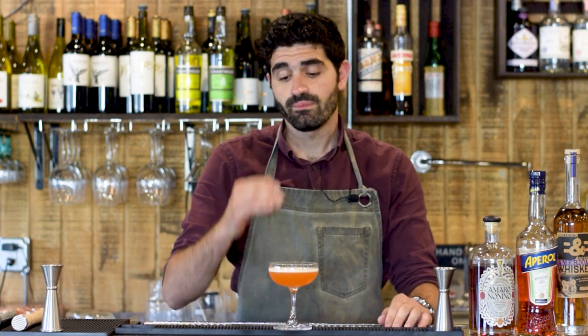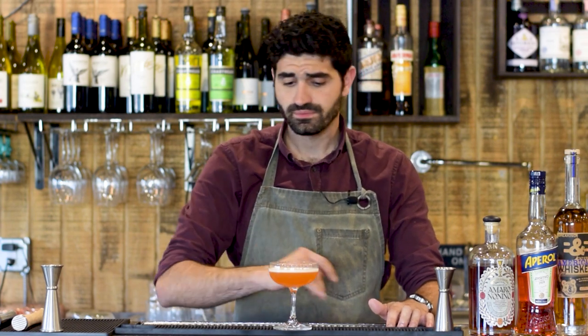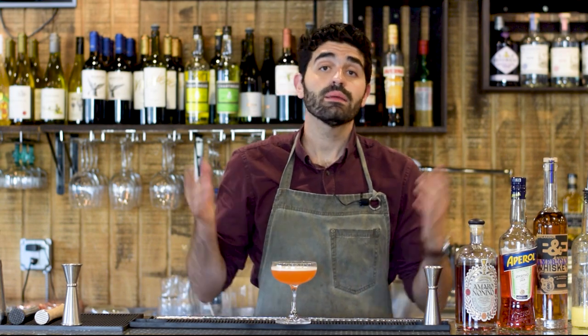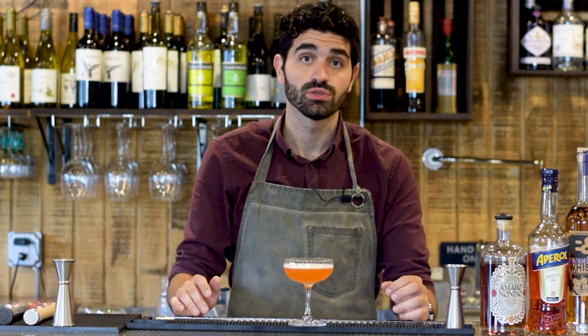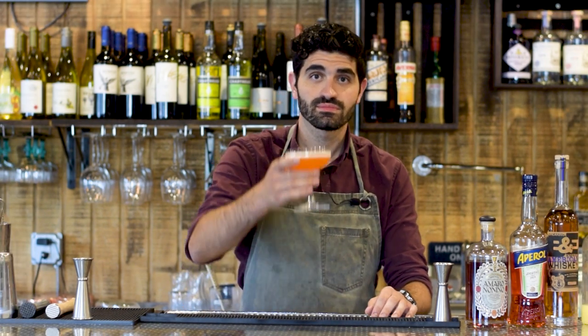Also, just ask a local bartender if he can make you one — usually that might be a good place to start. But excellent, excellent cocktail, one that I cannot recommend enough. There you have it, guys. If you enjoyed this video, I would really appreciate if you hit that like button, hit that subscribe button, and let me know what you think. Put down in the comments what you think of this cocktail recipe — have you heard about it before? Or if you have suggestions on the next cocktail you'd like to see me make on camera, I'm always responding and engaging with the people watching, and I'm always looking for recommendations. But all right, we'll catch you in the next one. Cheers.